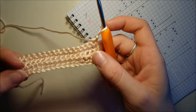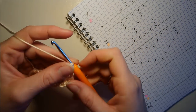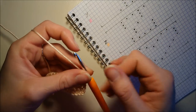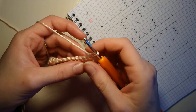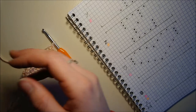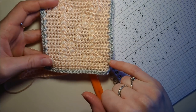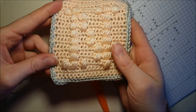Voilà, j'ai fait mes 4 rangs de mailles serrées. On va attaquer maintenant la lettre Z. Je tiens à préciser un petit détail que je me suis moi-même fait avoir. Le point pouf se fait en relief, mais il va atterrir en relief du côté envers. Donc si je fais un point pouf ici, le relief sera à l'arrière et non à l'avant. Là j'ai fait mes 4 rangs, c'est comme si je tenais mon travail comme ceci. On va attaquer à faire les points, et quand on fait notre point, il atterrit en relief de l'autre côté.